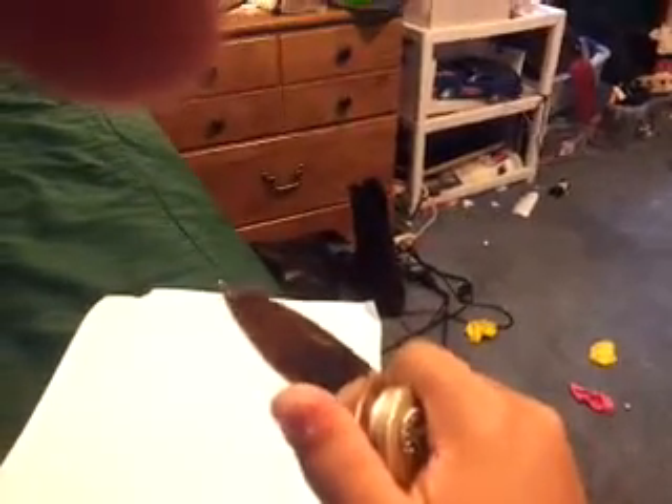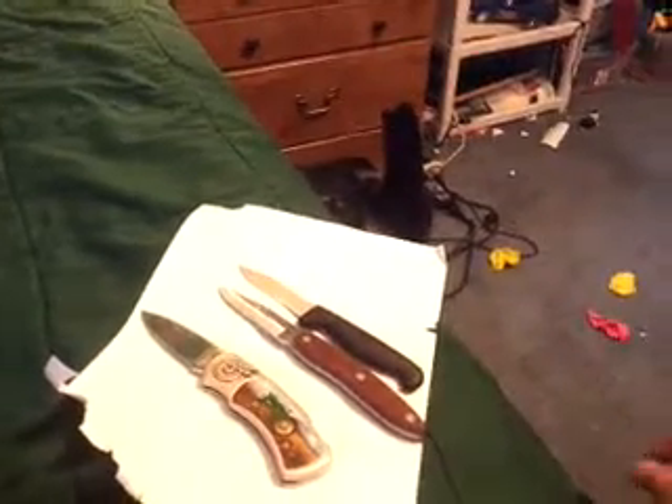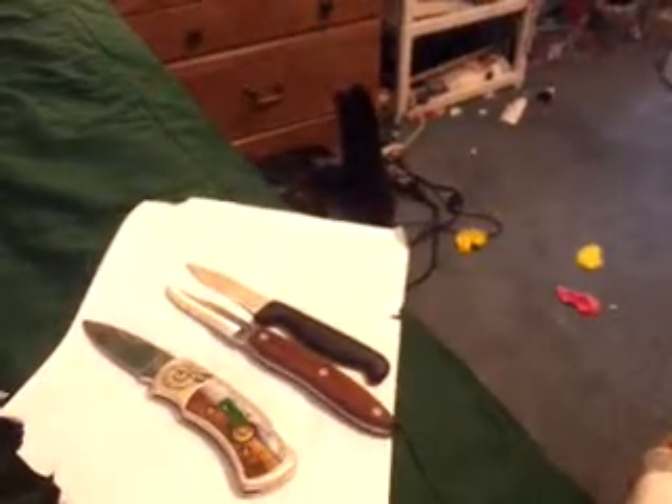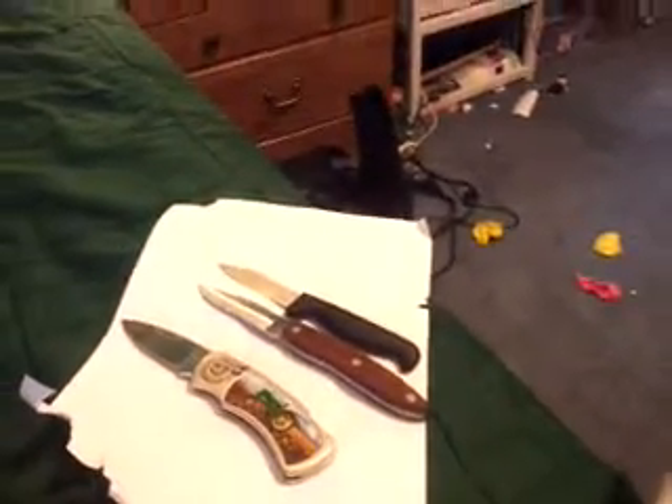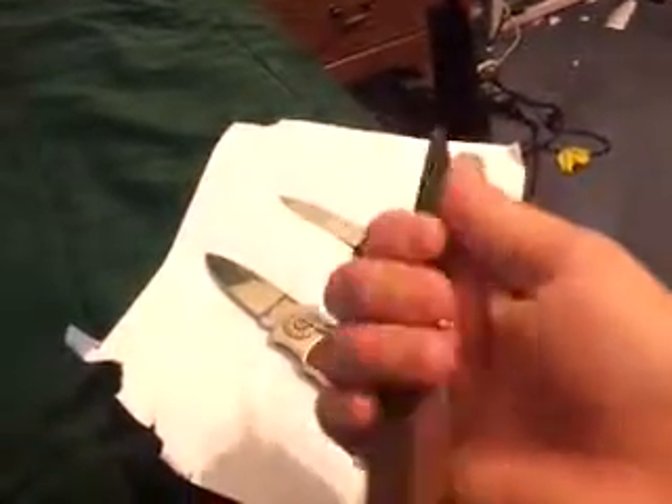This is a nice knife. I just sharpened it a little bit, so this one is probably the sharpest of the three. I won't close it because it's really hard to close. None of them though will cut paper — none of them will cut paper.